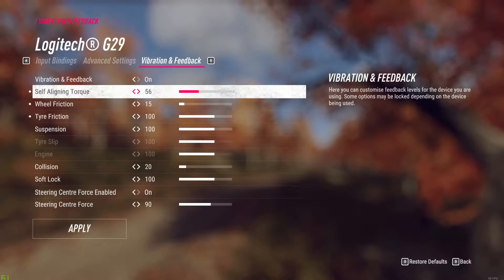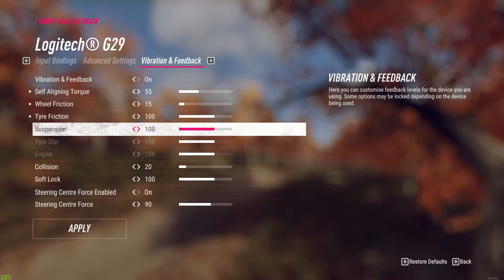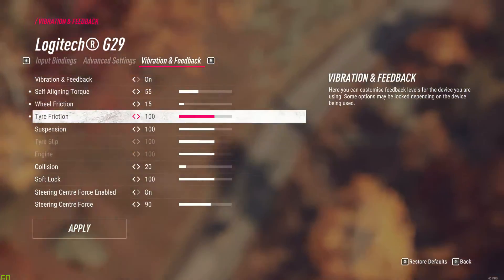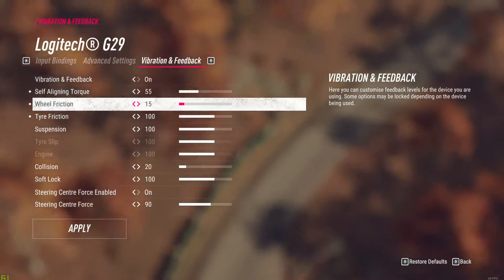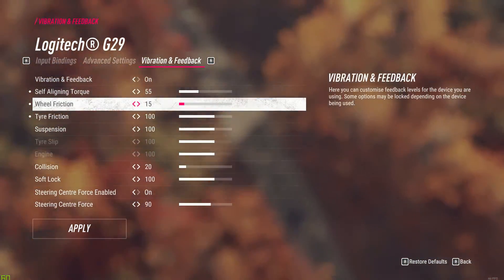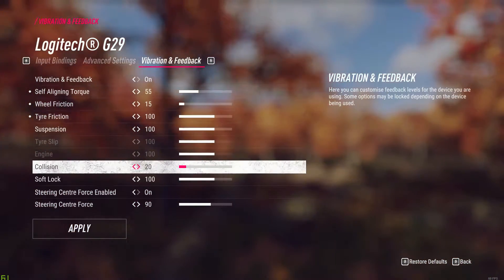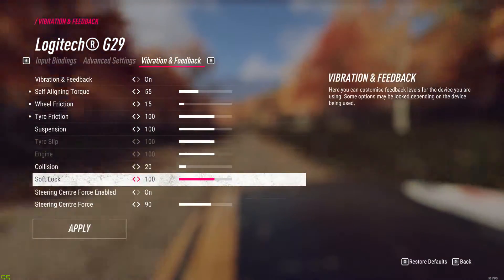So based on the previous tests, the self-aligning torque is the most significant. Wheel friction doesn't do much, but I think I like a bit of this resistance when I'm turning the wheel. Tire friction seems to be working only while stationary, so we can keep it at 100. Suspension forces felt pretty small, so we'll give that 100 as well. We will try with these settings.